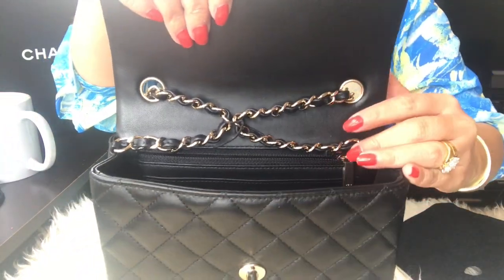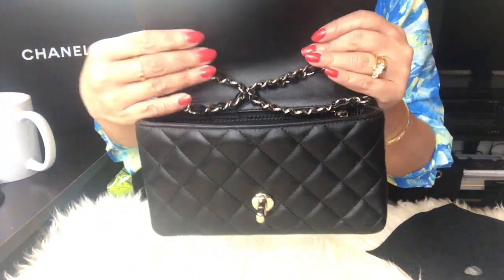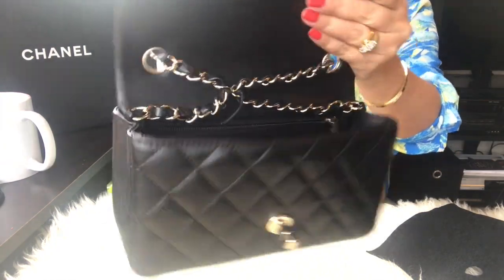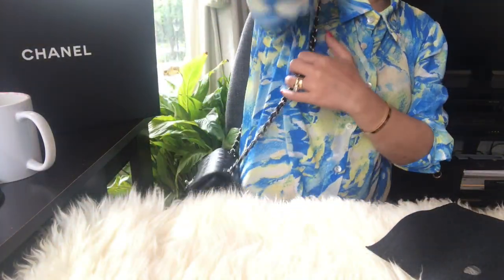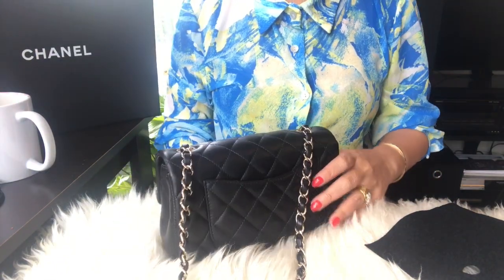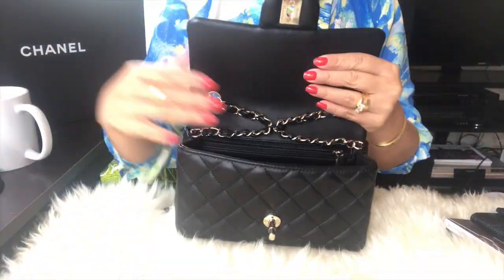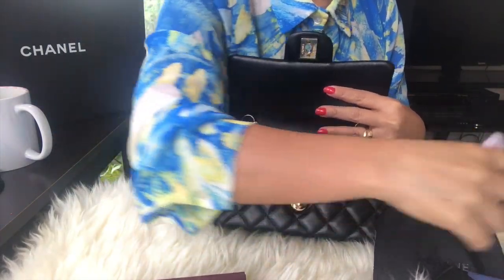If you want it longer, just keep pushing down to adjust until it gets longer, or you can undo it and put a longer piece on that side to get a longer strap. That's how I shorten the chain of this bag. I don't know if you guys like that, but I don't mind it. I'm really glad I found a way. I really love the gold hardware of this — I'm not sure if it's shiny gold or rose gold.